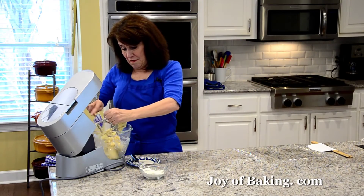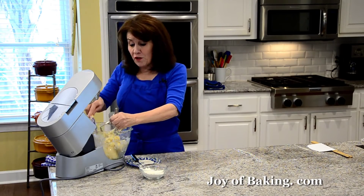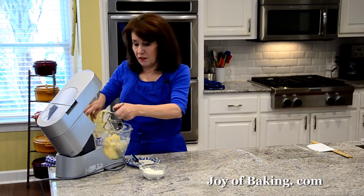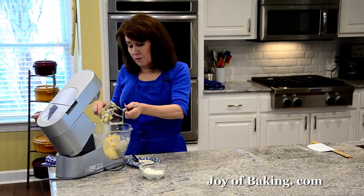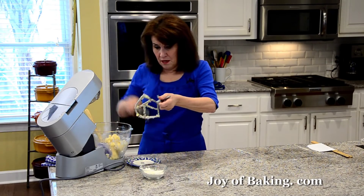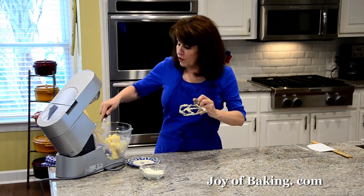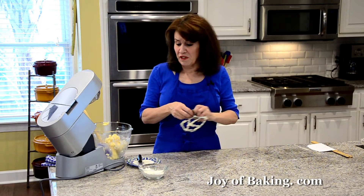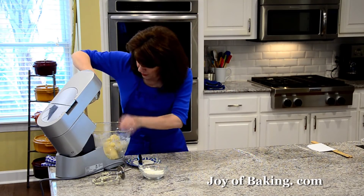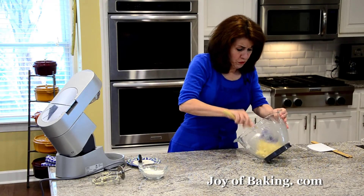So now what we're going to do is roll this into a log. You can roll shortbread dough out and use cookie cutters in different shapes, but today I'm just going to roll it into a log and do a slice and bake. The great part about that is once you make your log and put it in the fridge, you can leave it there for three or four days, or you can even freeze the log. When you want to make cookies, just take it out and slice and bake. It's a good thing about shortbread — very versatile.